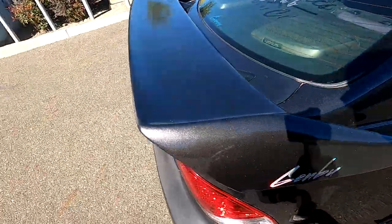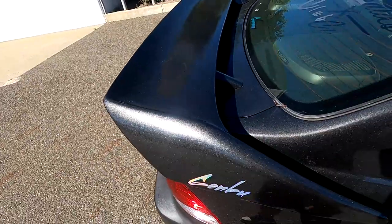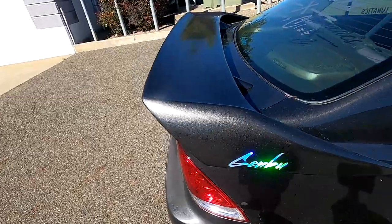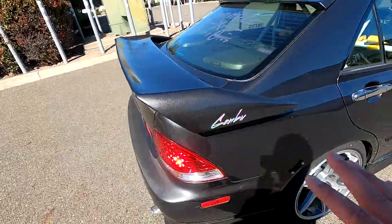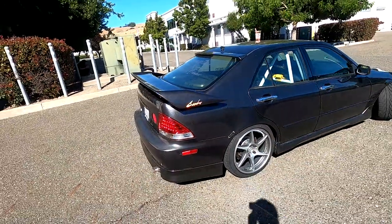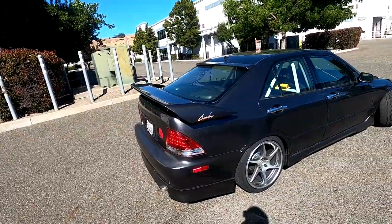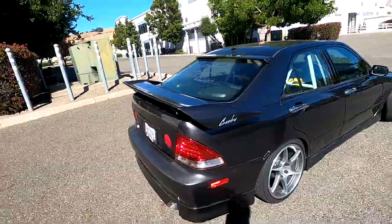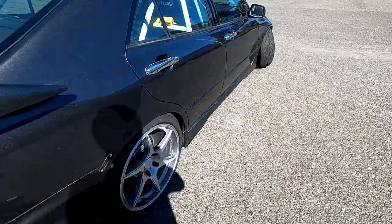Everything is rattle can with Dupli-Color from O'Reilly's — GGP for Toyotas. For rattle can you honestly can't even tell for the most part. Most people can't tell from far away. If you're a paint guy you'll notice the imperfections, but it's not that bad at all honestly.